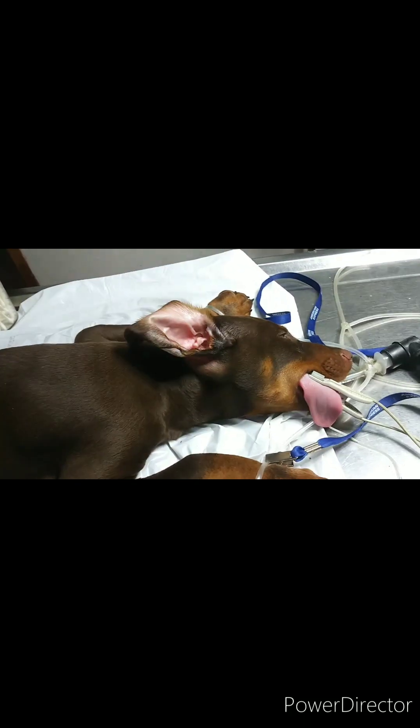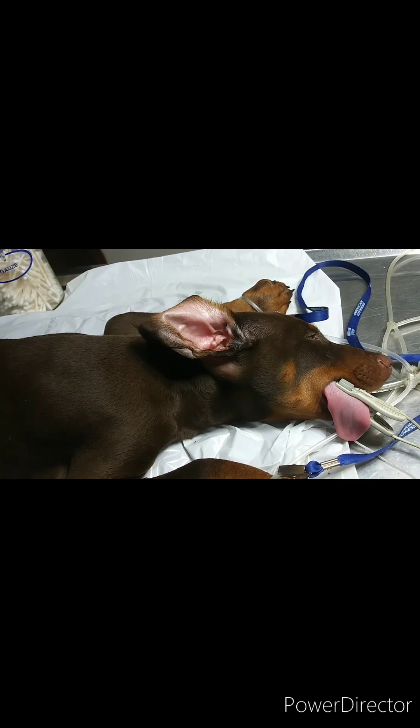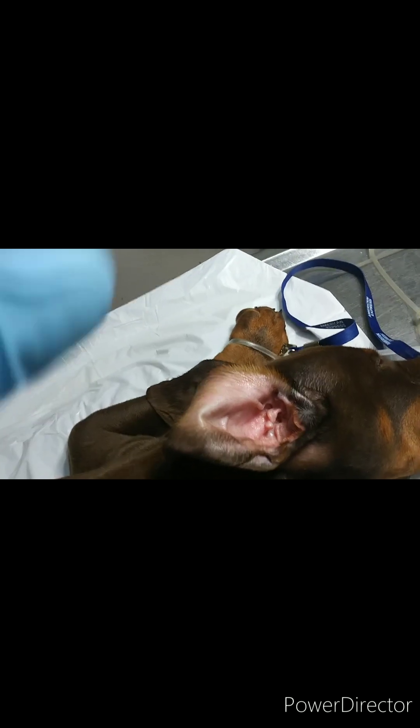This is Roscoe, an 11-week-old, full-blooded, chocolate and tan male Doberman. He is 15 and a half pounds. He's here to have his ear crops.